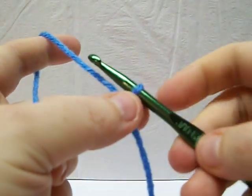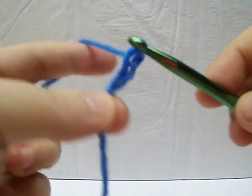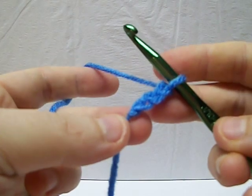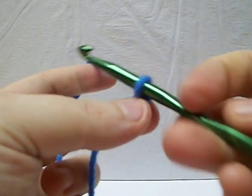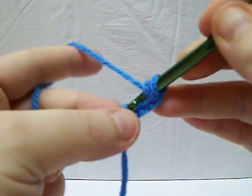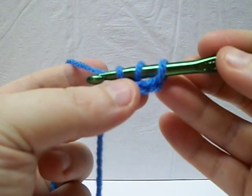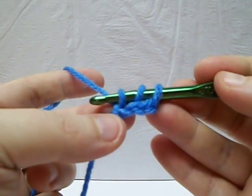What you're going to do is do three chains, like normal, not too tight, not too loose. You have your three chains there. You're going to start it out like a double crochet where you go yarn over and then you come into the first chain you made. You pull it out. So far it looks normal like you're making just a regular double crochet.